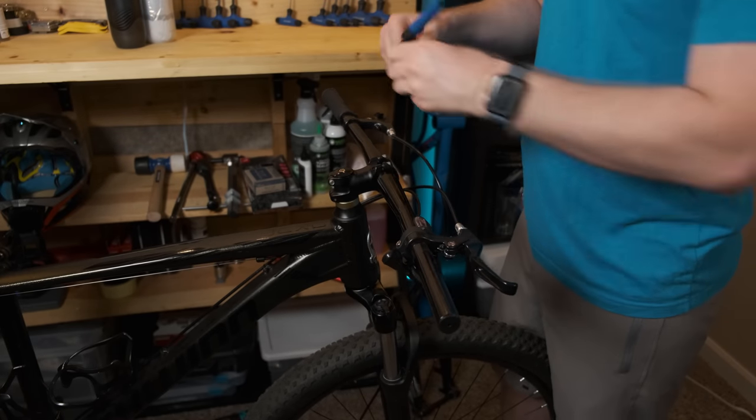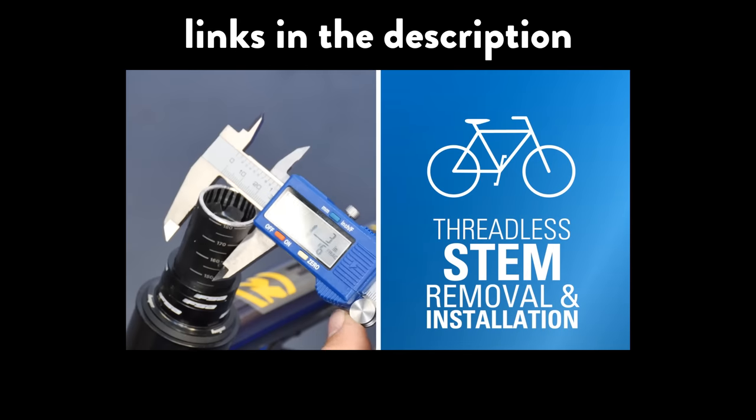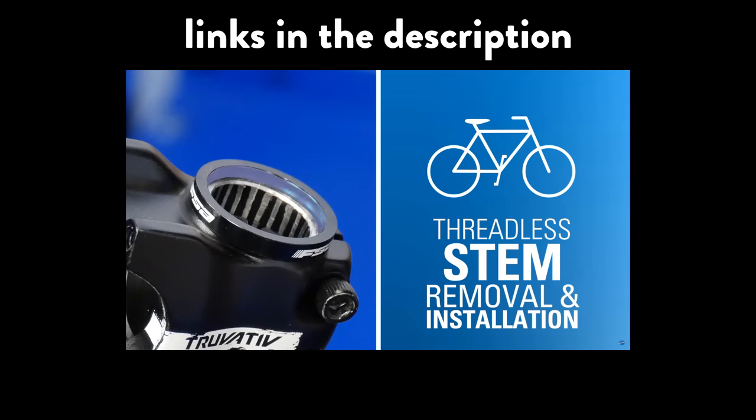I'm just going to do a very quick install — this will not be a how-to. For that, go check out the Park Tool videos on how to swap out your handlebar and stem. They're going to be way more thorough than I'll be.